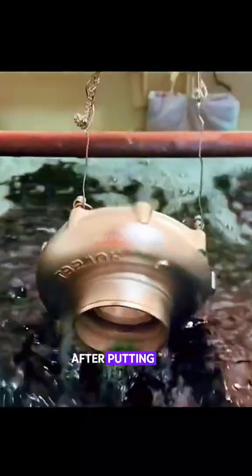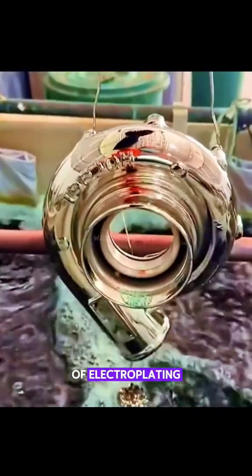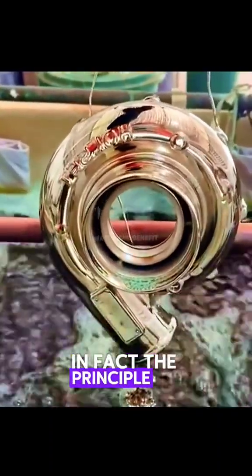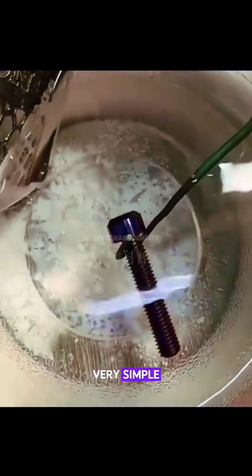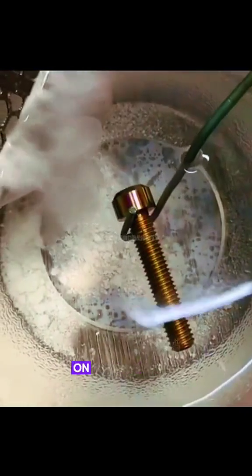Look carefully. After putting the metal object into the liquid for a while, it shines like a mirror. This is the effect of electroplating. In fact, the principle of electroplating is very simple. It is to use electric current to plate a layer of other metal on the surface of a metal.